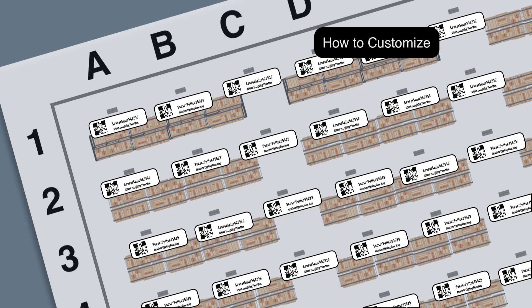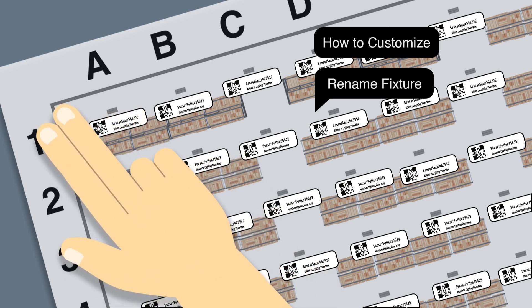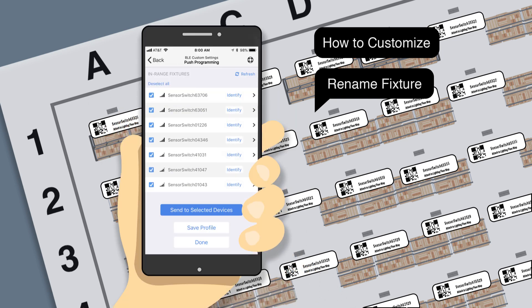To customize, use the Rename Fixture screen if you want to change the names of the fixtures in your application. Reference the grid diagram and ID stickers to rename the sensors. Use Rows and Columns to name sensors, which will allow those without the grid reference to intuitively understand your layout.